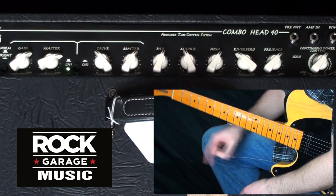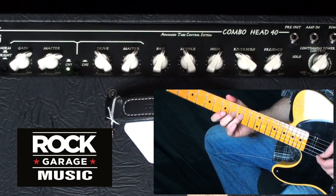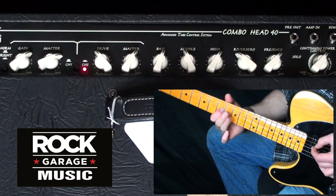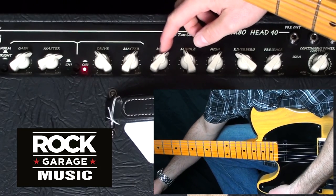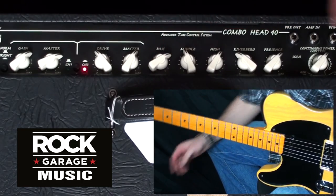So let's compare channel 1 to channel 2. Channel 1 has got that push sort of mid-range bump in there to give you that lead sound — it loses a little bit of low end, but not a lot. It's nothing you can't make up for with a bit of EQ.